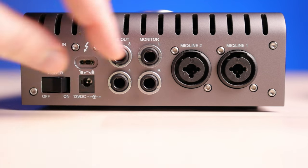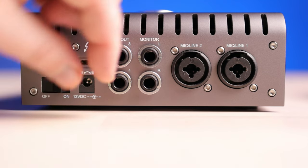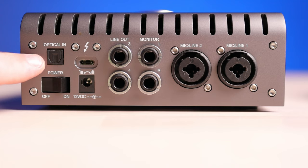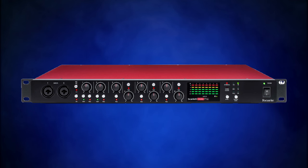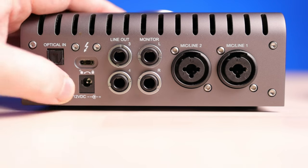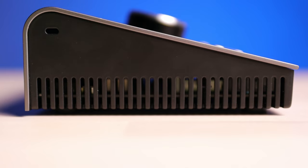Next is your power connection. The adapter not only plugs in, but you twist it to lock it in place. If you just plug it in without twisting, sometimes it won't even turn on — you'll think you've got a faulty unit. Next is your optical in, which is how you can expand your input channels. You can use a third-party preamp rack with optical ADAT Toslink outs, like the Focusrite Scarlett or Clarett Octopre or the Behringer ADA-8200, bringing the Apollo Twin from two simultaneous inputs to ten. And there's also a Kensington security slot.